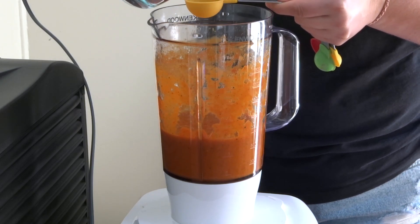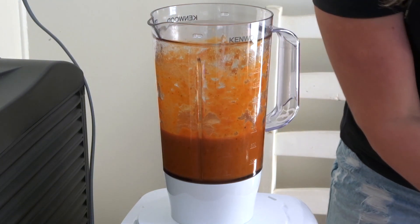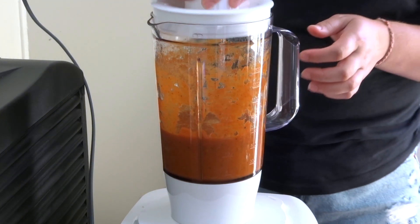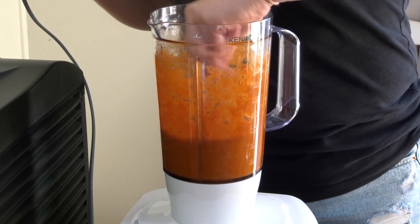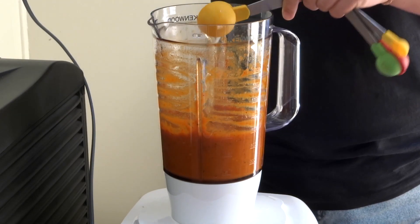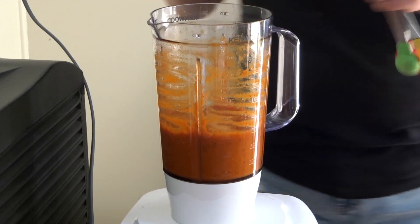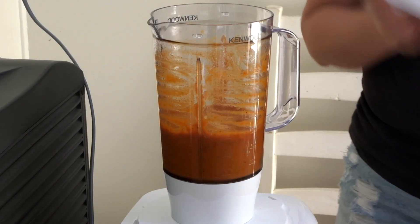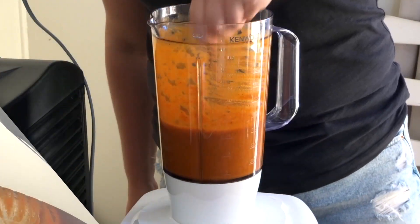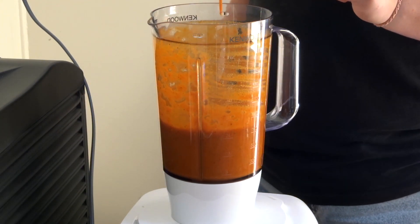It's a bit thicker than I want it to be, so it just says to add a tablespoon of water at a time until you get the consistency that you want. I've added about seven tablespoons of water so far to make this a little bit thinner.